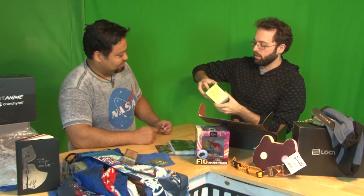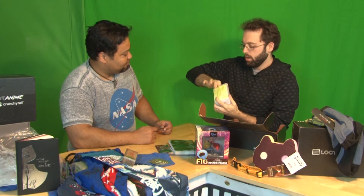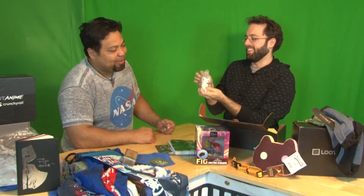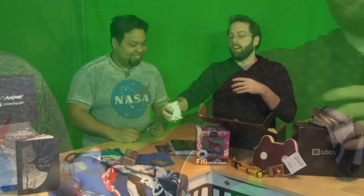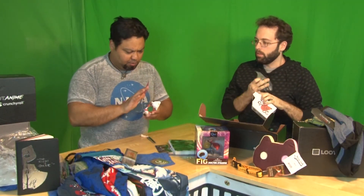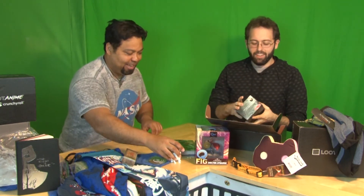Okami Den — a Loot Crate exclusive Capcom figure, who can last be seen as a playable character in Marvel vs. Capcom. Check that out — I love the definition of it. It's beautiful. Oh, that's porcelain. And then we've got Dragon Age figures from the Heroes of Thedas. Let's see which one we got — there's Alistair, Morrigan, Leliana, and Varric.